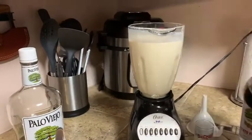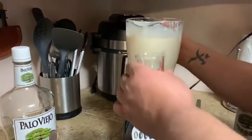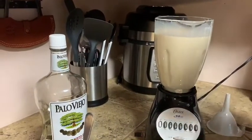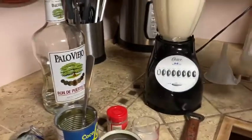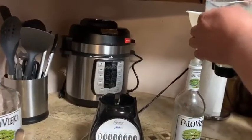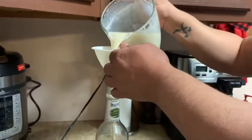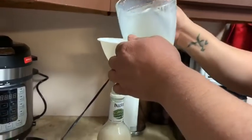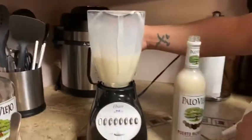Once it's blended, there's a foam part — give it a taste. Then pour it into storage using a funnel into your empty water bottles. Glass water bottles are the best for storing the coquito in the fridge.